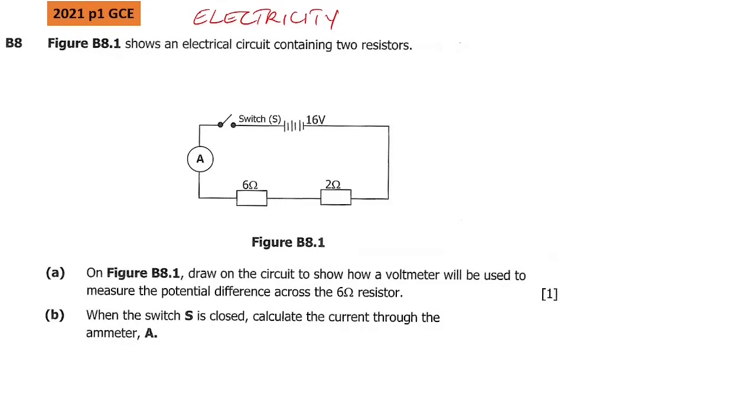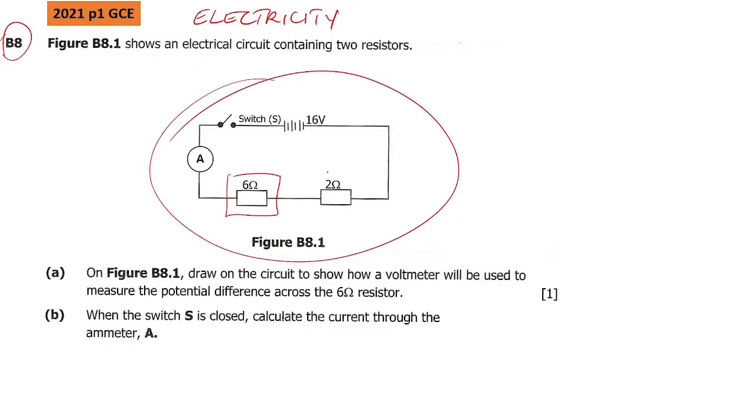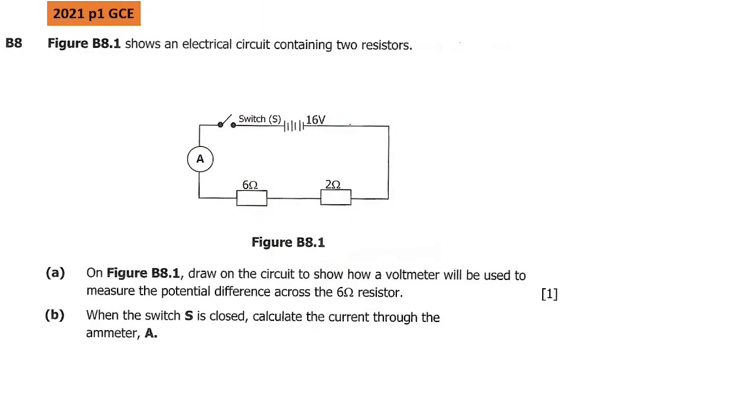This question came from the 2021 paper 1 GCE — it was question B8. Figure B8.1 shows an electric circuit containing two resistors. The question says: on the same figure B8.1, draw on the circuit to show how a voltmeter will be used to measure the potential difference across the 6 ohm resistor.